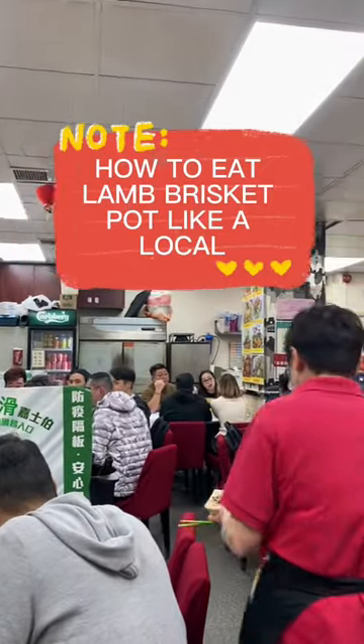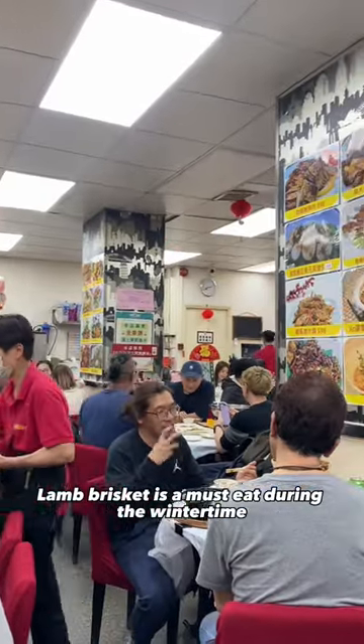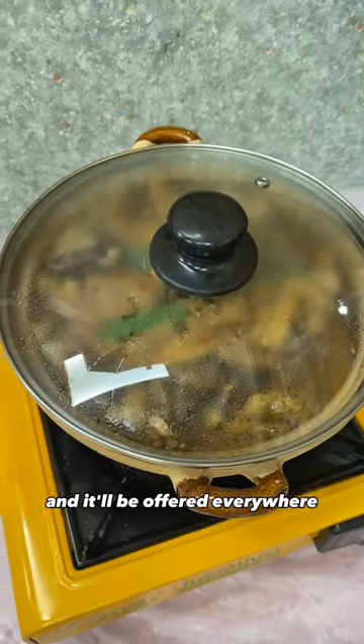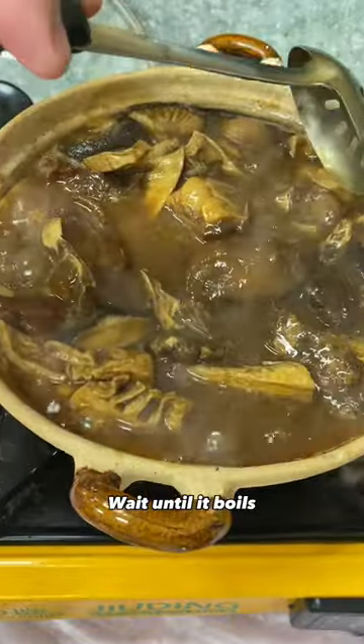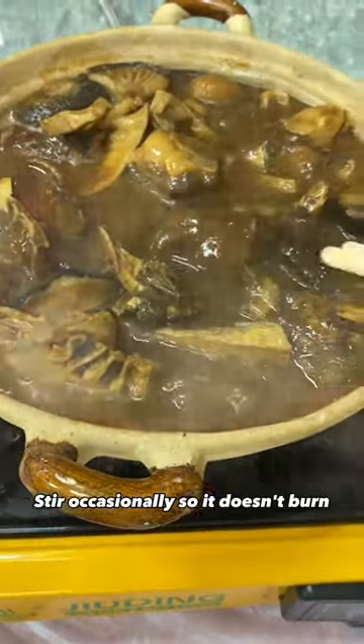How to eat lamb brisket like a local. Lamb brisket is a must-eat during the winter time and it'll be offered everywhere, but only during the winter. It'll come in a pot with a burner underneath — wait until it boils and stir occasionally so it doesn't burn.